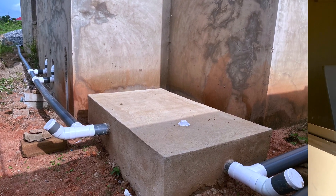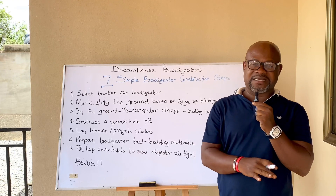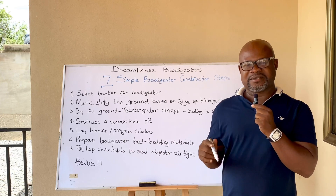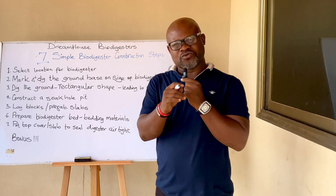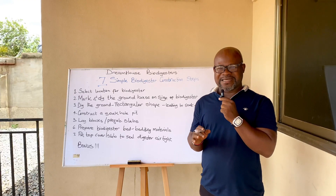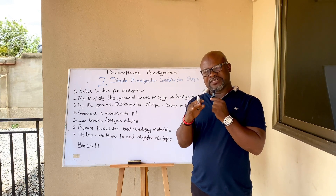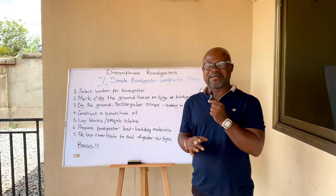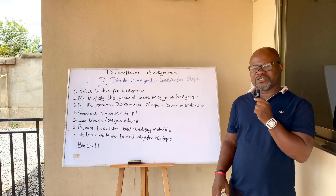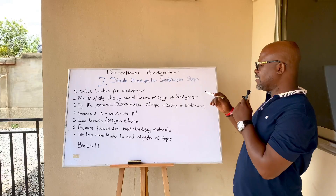You need to know how many pipes are coming from which part of the building to decide where to place the biodigester. Some homeowners prefer the biodigester at the back and hidden, but if there's a guest toilet in front of the house, will it work? You need to ensure there is enough gradient — a gentle slope — for the biodigester. Agree on all these before deciding where to site it.